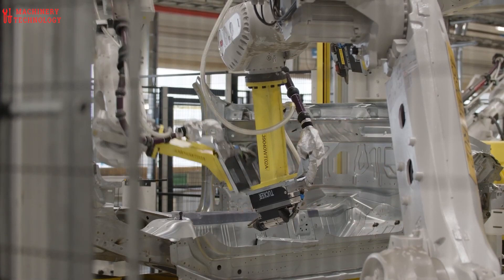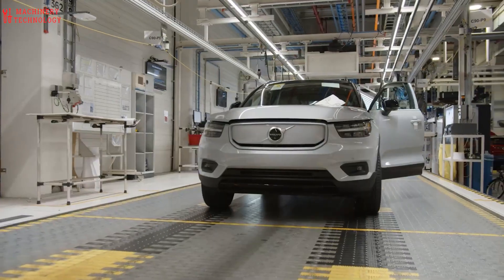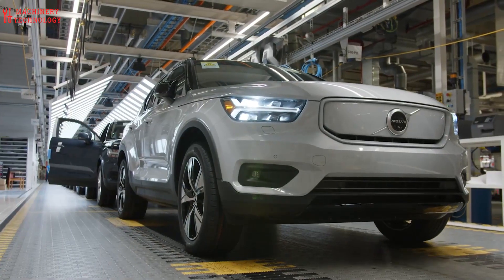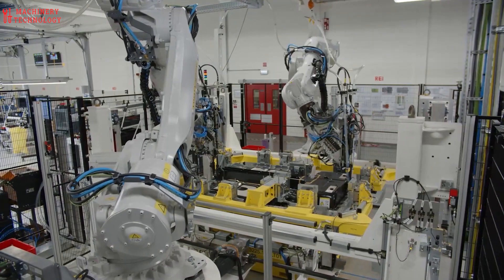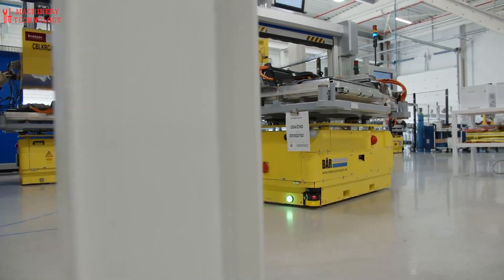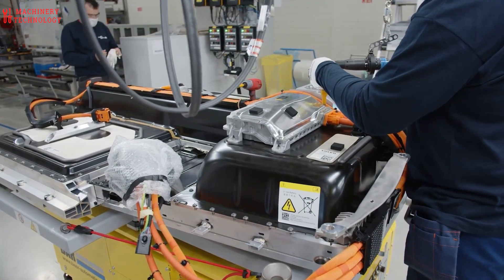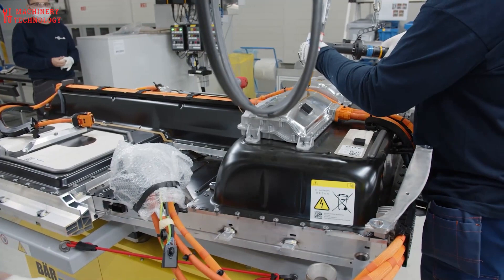Sub-assembly stations: the engine assembly line is typically broken down into multiple stations, each focusing on a specific sub-assembly. For example, one station might focus on assembling the valve train, while another might assemble the fuel injection system. Many of the tasks in a Volvo engine assembly factory are automated. Robots are used for tasks that are repetitive or require a high degree of precision. However, human workers are still essential for tasks that require dexterity or problem-solving skills.